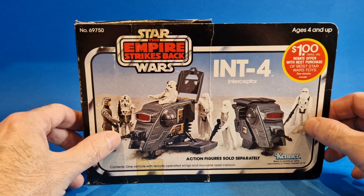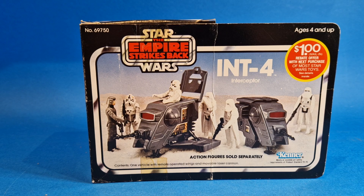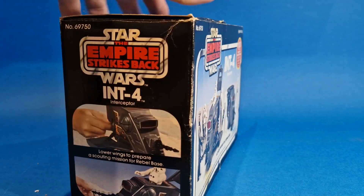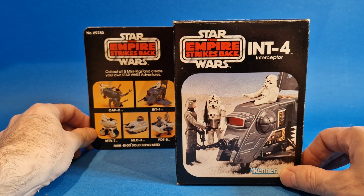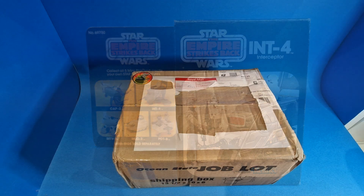Gary, thank you so much mate for putting this by for me, I really do appreciate it. Absolutely beaming, made up. I need to find somewhere to display that - I won't be moving the whole display around just to accommodate this but I will find somewhere. At some point I would love to get an acrylic case for this, because I just think figures on card backs or in boxes look incredible in acrylic cases. That's what I'll be aiming to get at some point this year. Gary, thank you so much. Andy as well - you guys did a fantastic job with your auction live stream, and looking forward to the next one.